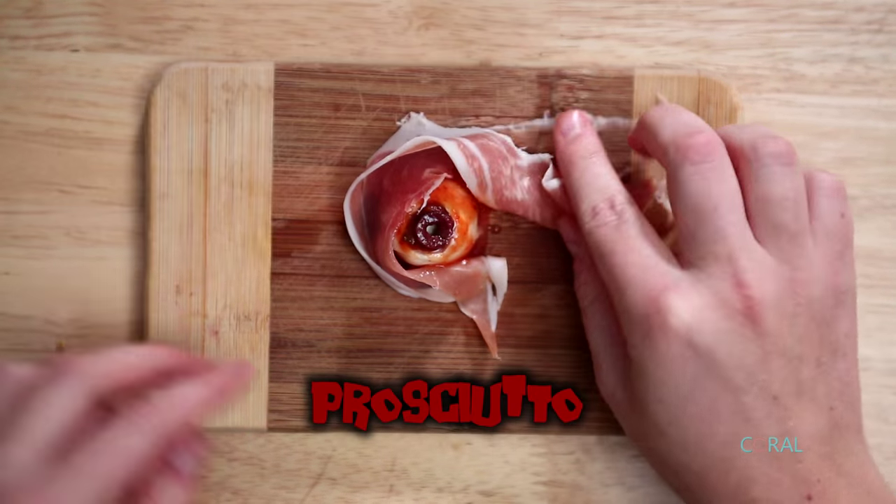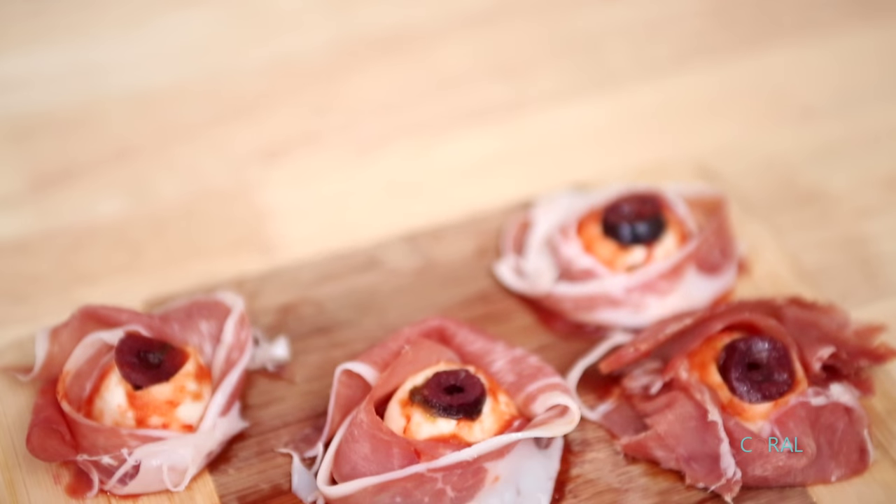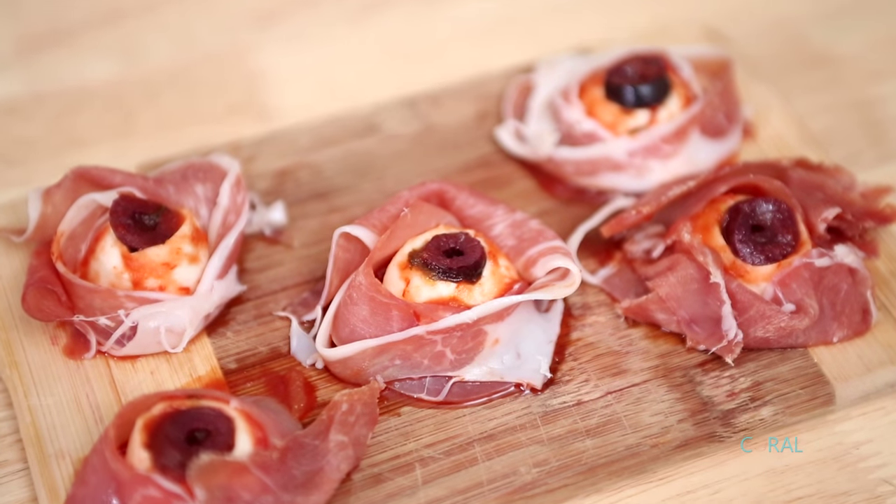Take some prosciutto and wrap the zombie eyeball and it's ready to go. A really great pairing with this is a crostini, baguette, or any kind of cracker that you'd like.